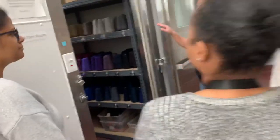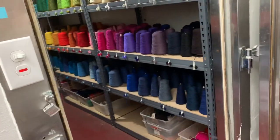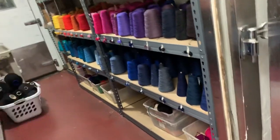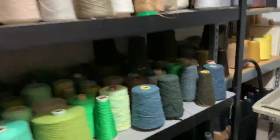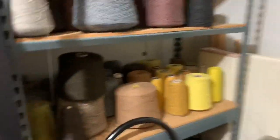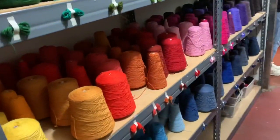Enjoy the tour! So this is room one — you have two rooms you can use. This here is thread or yarn, and yes, you can use these of course, but you do pay for that.